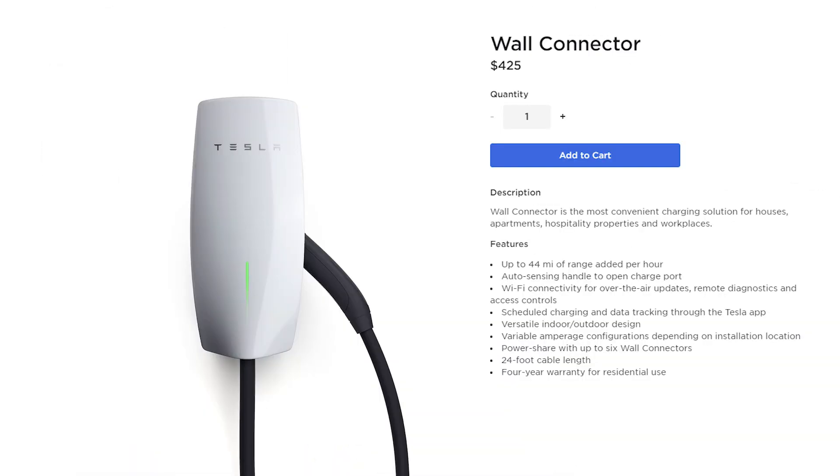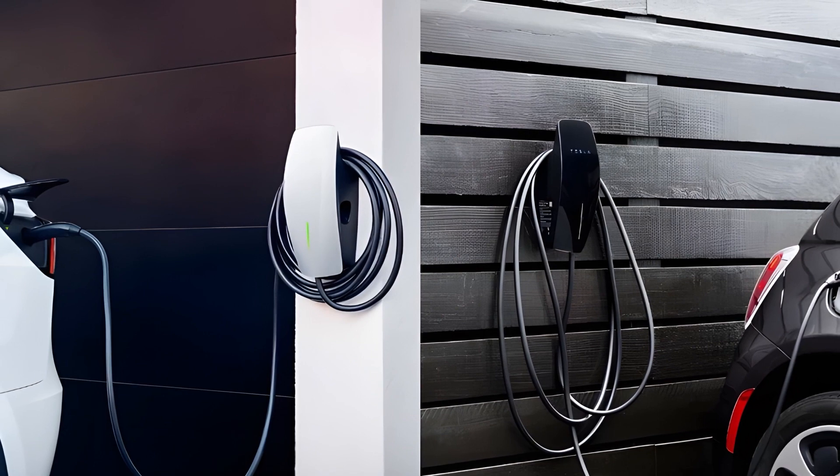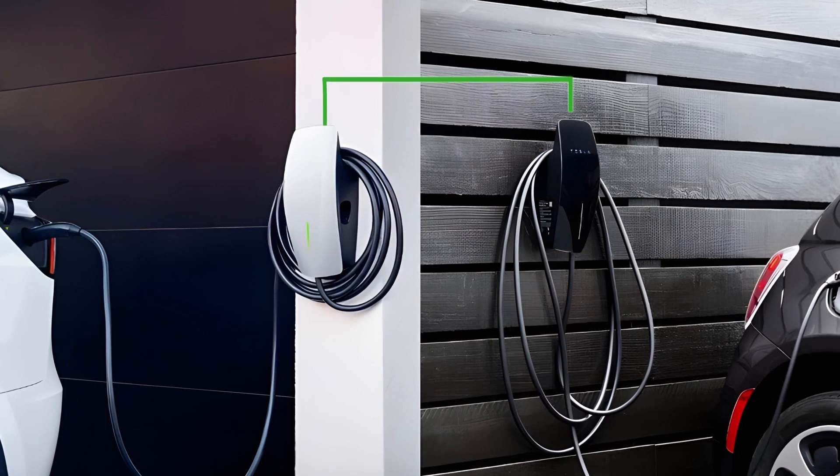That's what's so nice about the Tesla high powered wall connector: the newer gen versions talk to each other and can share power. And they should be able to share power even if you're using one of these adapters. We have two Tesla high power wall connectors and we use this all the time.